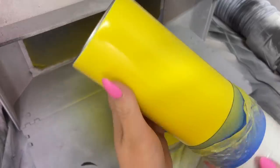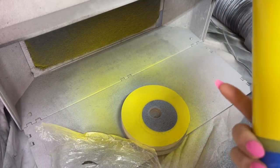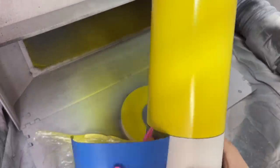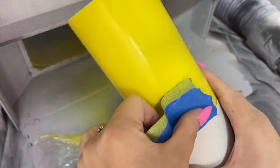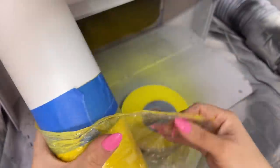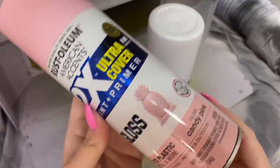Once this is completely dry — this only took about a half hour or so to dry, depending on how hot or cold it is in your area — we're just going to take this tape off, then replace it right along that line. I'm going to reuse my plastic and then we're going to use candy pink for the pink section.